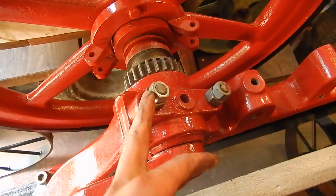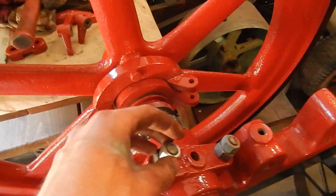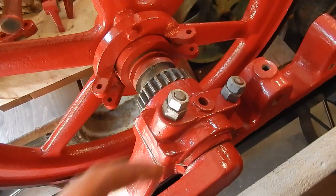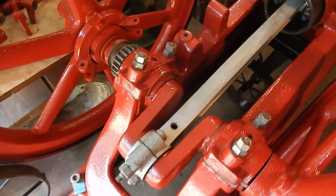I double-nutted everything. I didn't use any lock wire, lock nuts, or lock washers. These will all be painted later — I didn't paint them now because when I put the wrench on them I would just wreck the paint, so that's going to be painted at the very end.